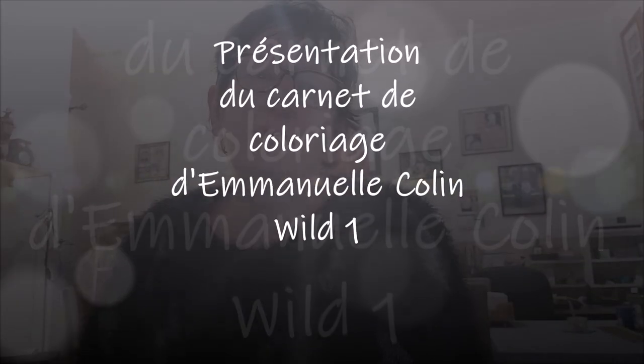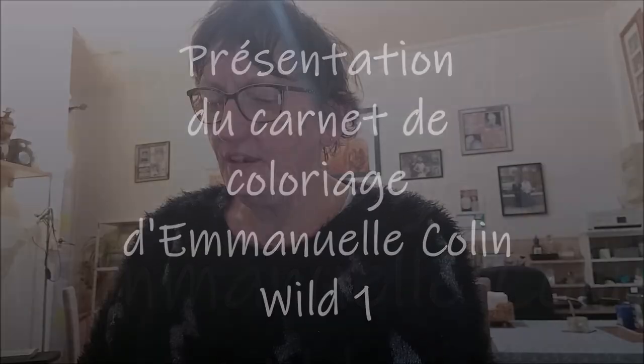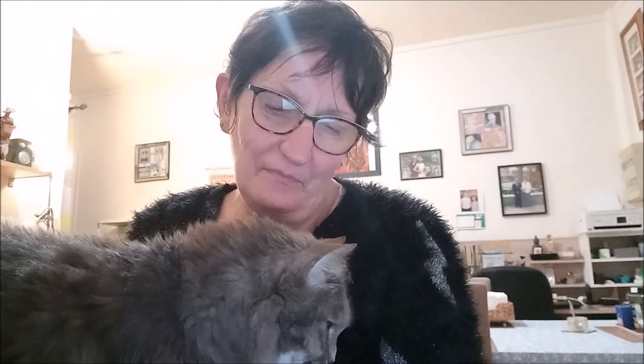Bonjour tout le monde, on se retrouve aujourd'hui pour une nouvelle vidéo. Alors aujourd'hui comme je vous avais dit, j'ai reçu — fifi non, j'ai pas reçu fifi mais elle vient vous dire bonjour, elle dormait.